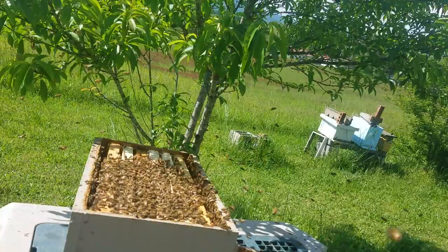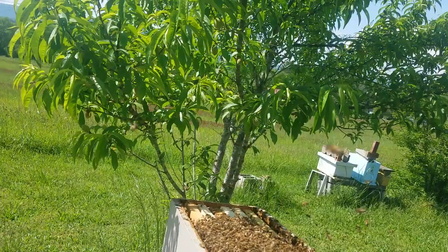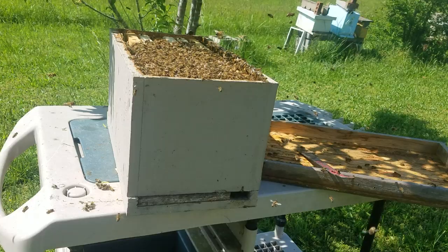I'll let them fly around and get the orientation of the box, close the lid up, and they'll start fanning at the front door. All the foragers that are out scouting will come back and go in the front door. Thanks for watching, have a great day.